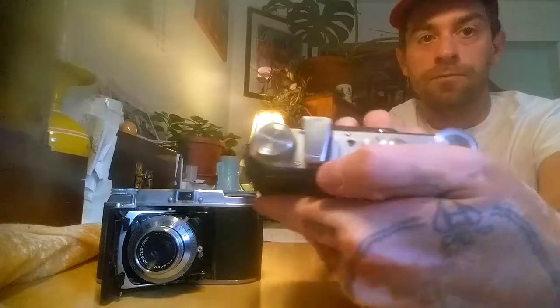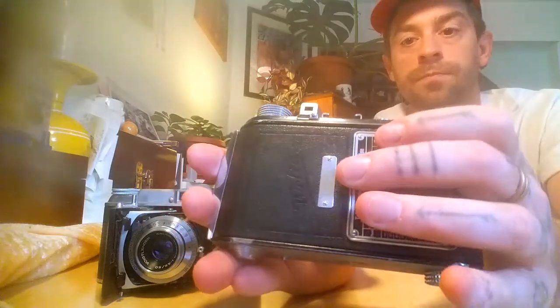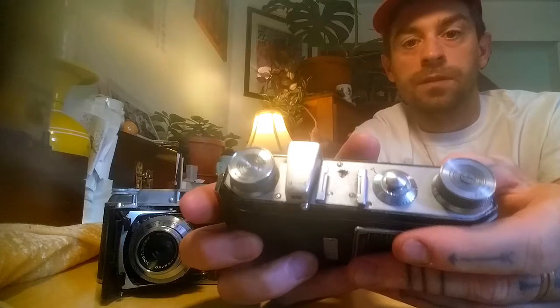It also has parallax correction. There's what I'm assuming is an N for near and an infinity logo — you pop it and it jumps up to near, then you press the finder down and slide this button over and it's parallax-corrected for infinity. You also have to reset the frame counter when you're done to get a new roll going. It's just a really amazing camera — I would highly recommend it.